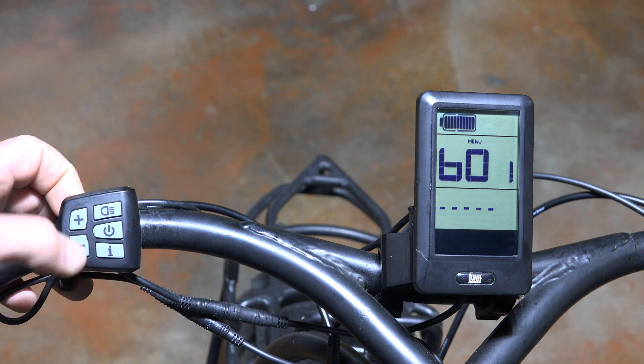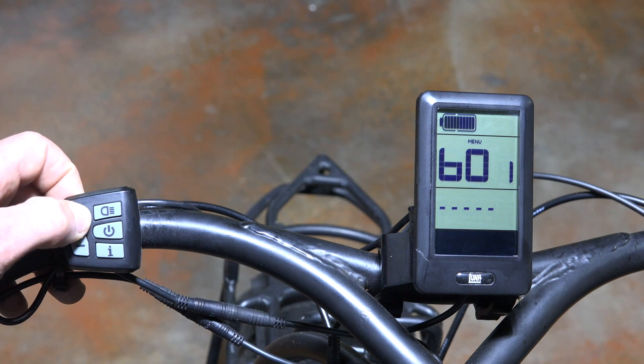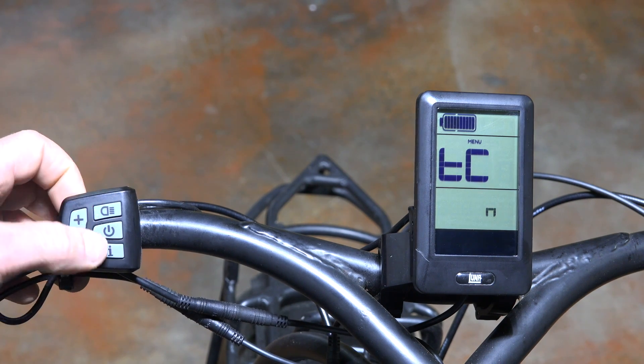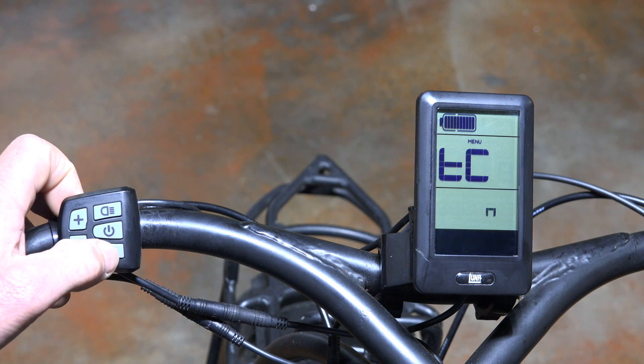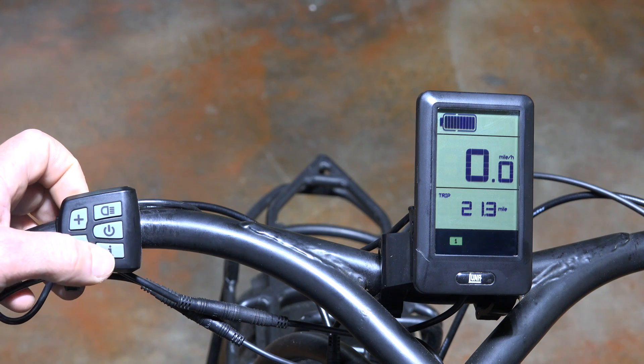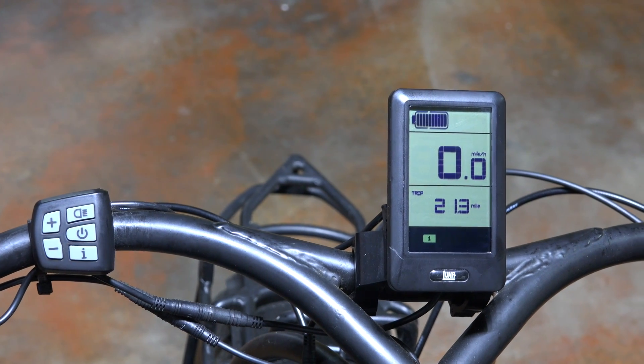The next screen is b01 — not really sure what this one does; you can't adjust anything, you just toggle right through it. Then it goes back to trip reset. To get back out of the settings menu you just double-click the I button. That's how you do all the settings.